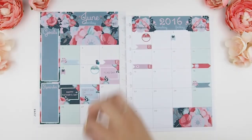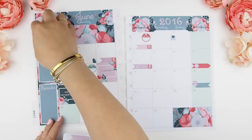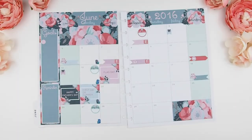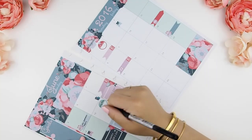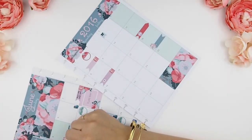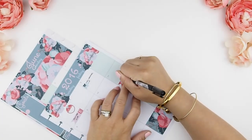I also use my monthly spread as a garbage tracker — every other week is garbage day and every other week is recycling, so I just need to know which bin to put out to the curb. I think that's done for what I know as of now, so I'm just going to fill in the calendar using a simple black pen. I don't want to color coordinate — I think the black will stand out a bit more.